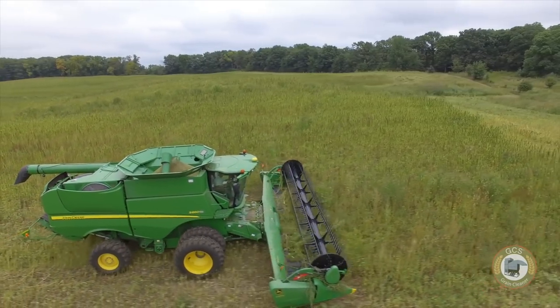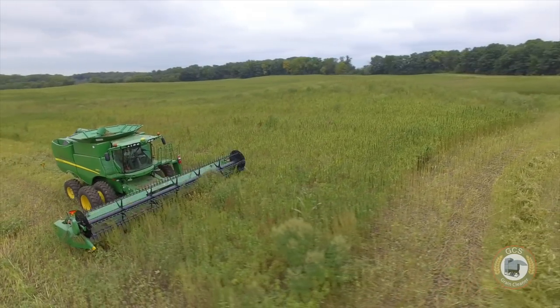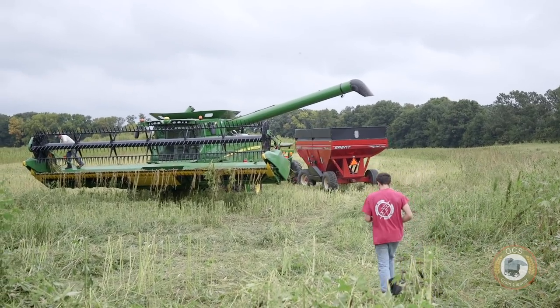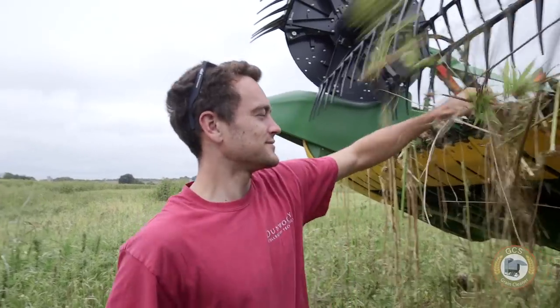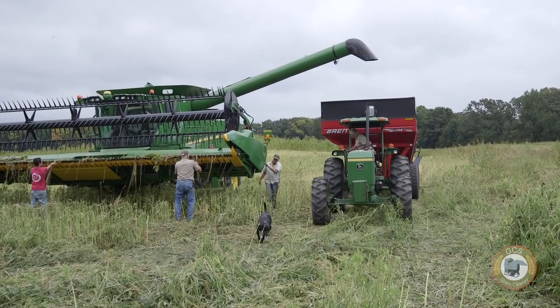It gets about six feet tall, so you're left with quite a bit of stalk left in the field that you can then use a hay binder and put in large square bales or round bales. I see this as a future crop that provides us with so many different aspects of things that we can incorporate into daily life, but the biggest challenge is the processing side.